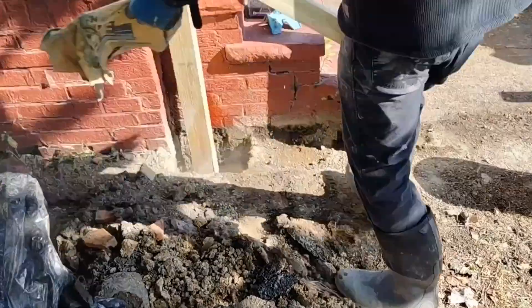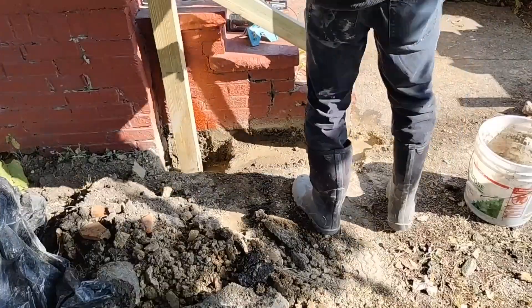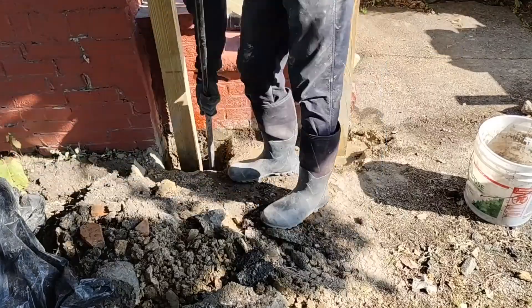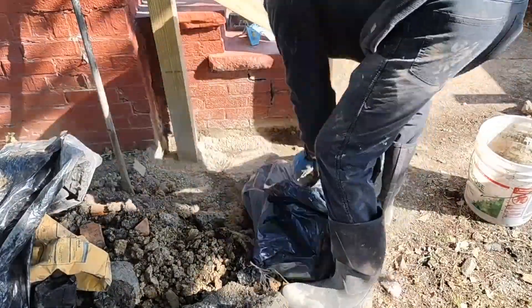I broke out that whole section right there, so now I'm able to actually run concrete all the way down to the holes, up and out, and over from post to post. That's going to be way stronger that way.